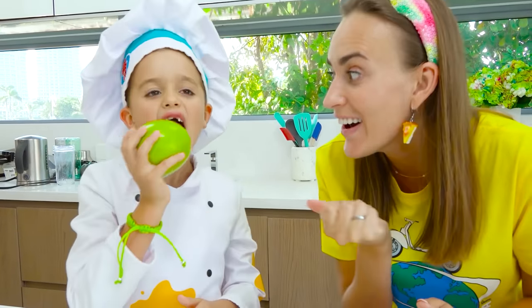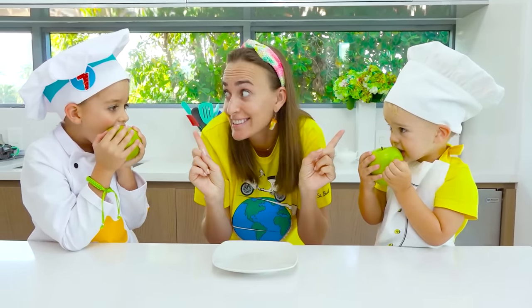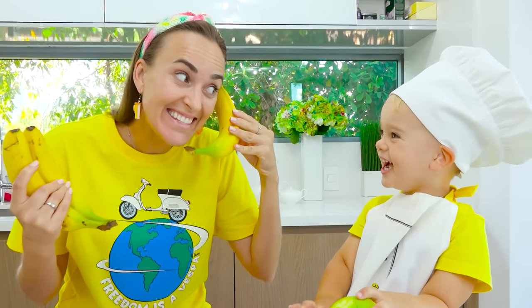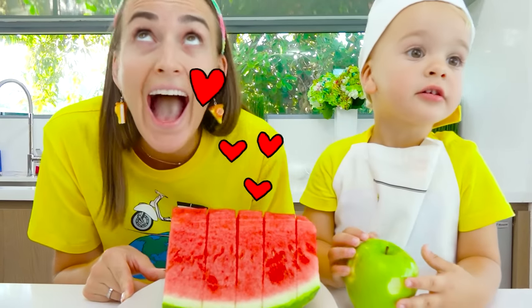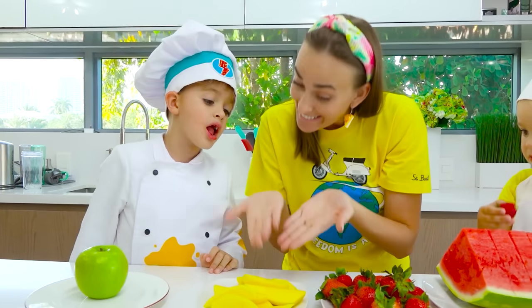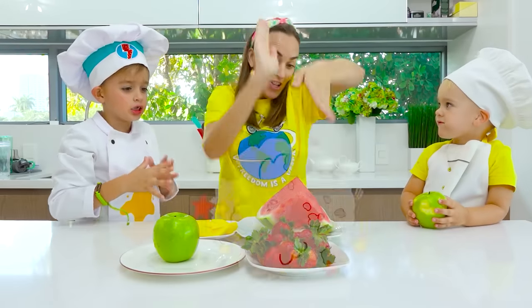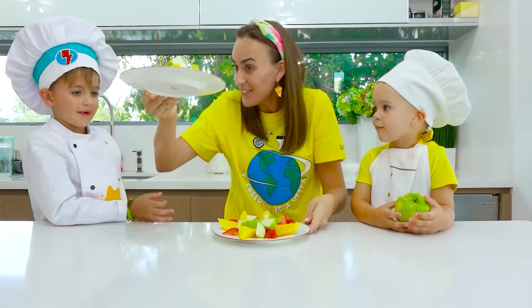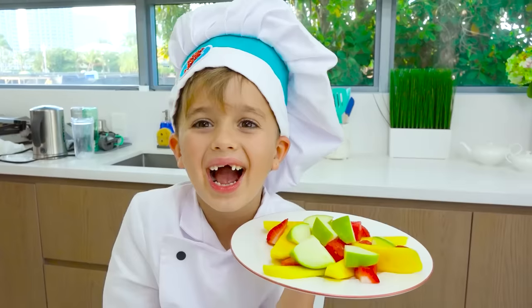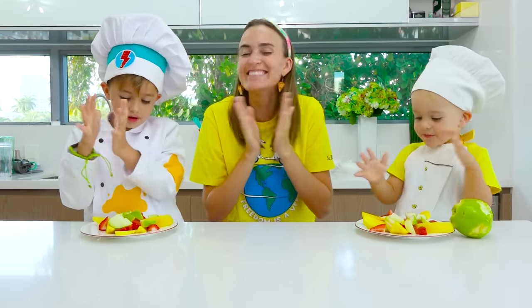You need apple. Stop, don't bite this. Let's add the strawberry and mango. Please do that banana. And watermelon. Apple, mango, strawberry, watermelon. This is for you. And for you. I like fruit salad. Me too. Wow. This is for you.